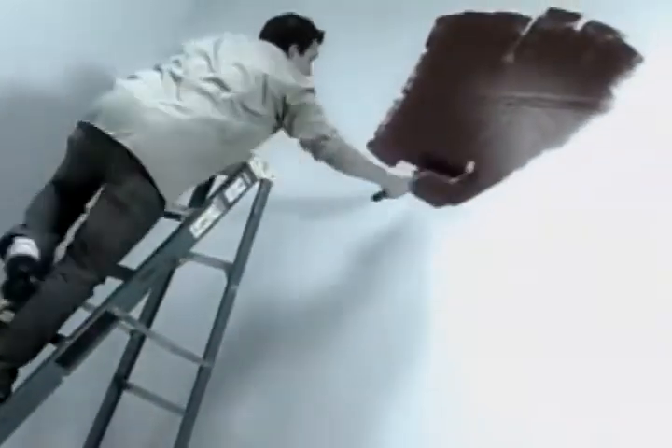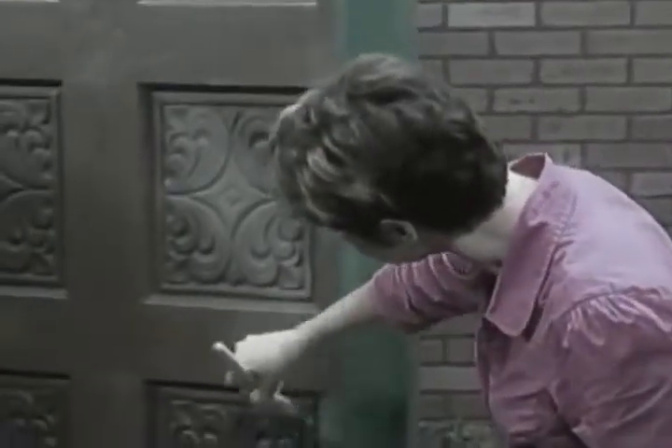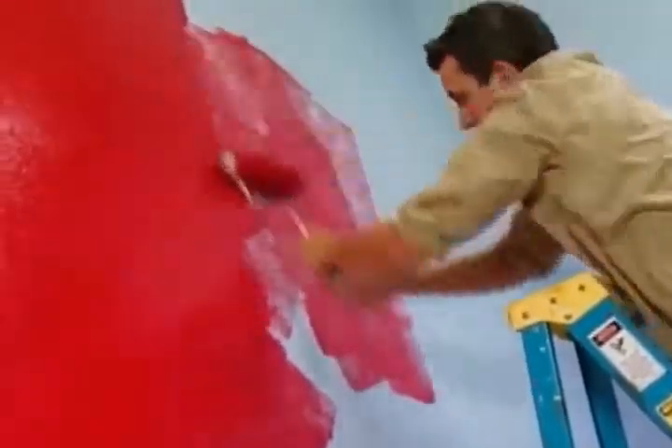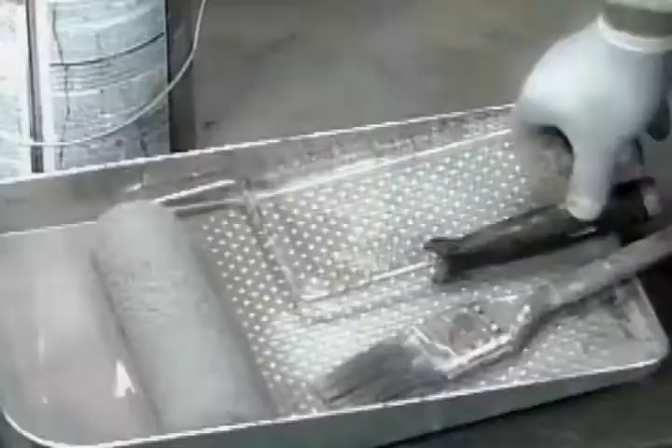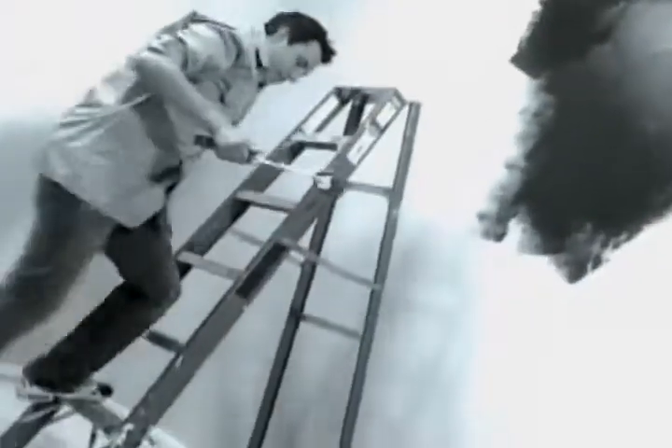Uh-oh! Wasting another weekend working overtime on a painting project? The uneven coverage of that roller not cutting it? Tired of battling with the brush? Had your fill of spills, splatters, and running up and down ladders?